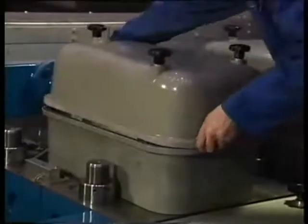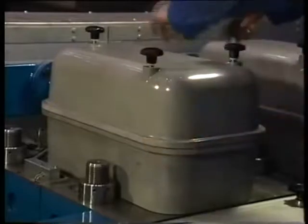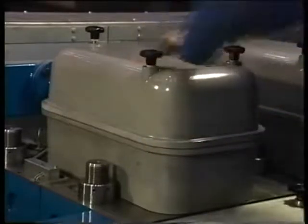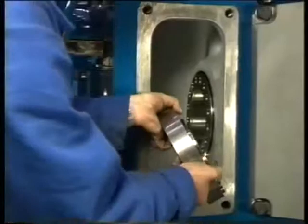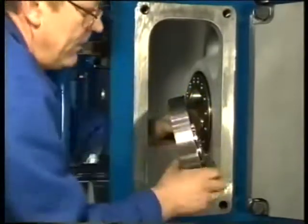Then tighten the bolts in accordance with the procedure in the instruction manual to the right torque. Always check the valve clearance first before mounting the valve cover.